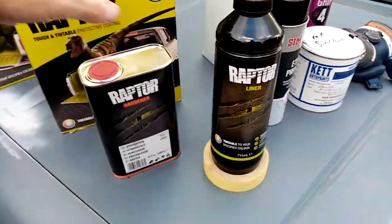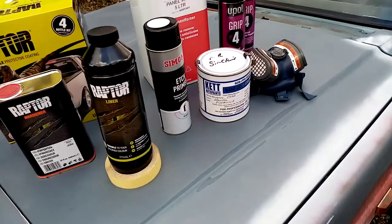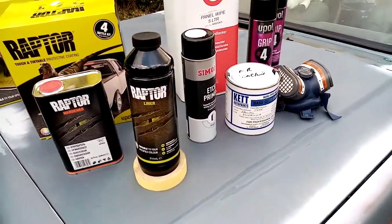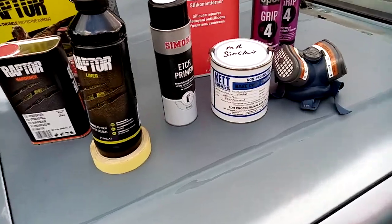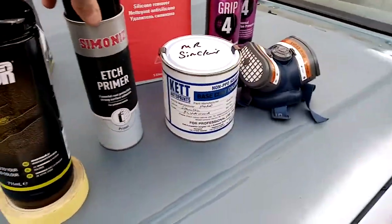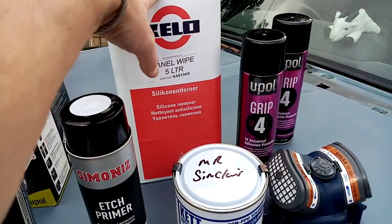I'll do another video on how to mix it. I want to quickly talk to you before it rains, because it's not looking too sharp. When I paint this tomorrow, walk around the vehicle quickly before I do that. You're going to need yourself some good etch primer, some panel wipes, and some pre-wipe panel wipe silicone remover. That's a must.